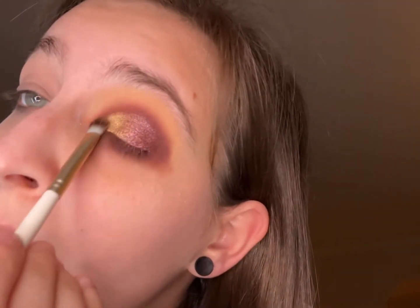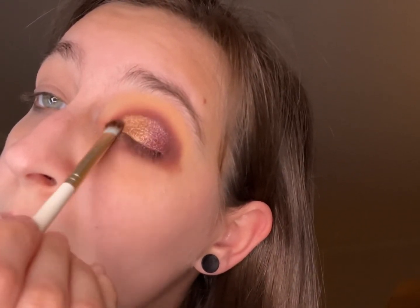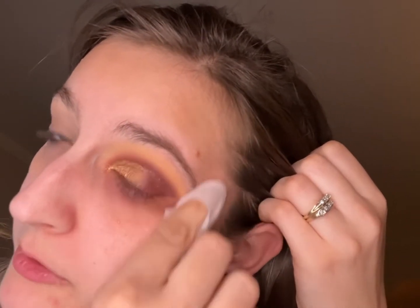Going back in with a little bit more Festive Flash — I like it. Cleaning up the eye just a little bit. I wonder if this About Face eye primer is going to be like cement on my face, like the Urban Decay one. That's so pretty.